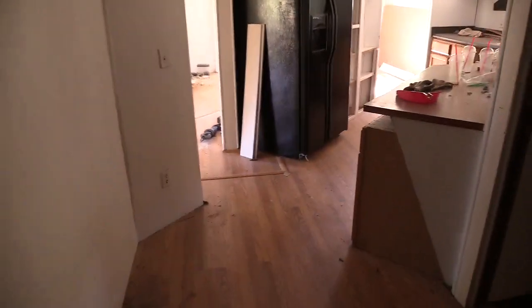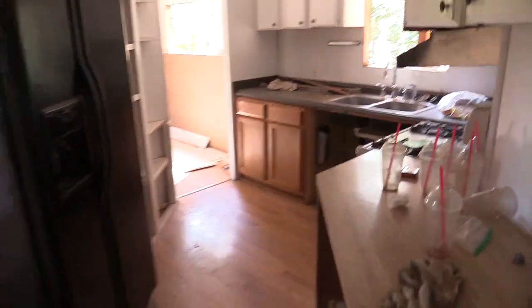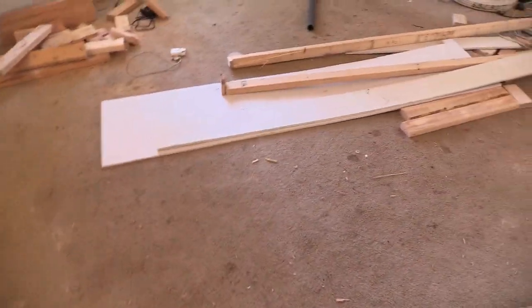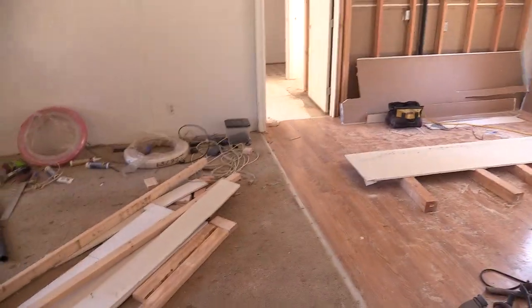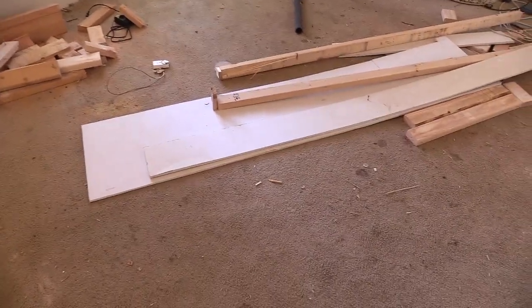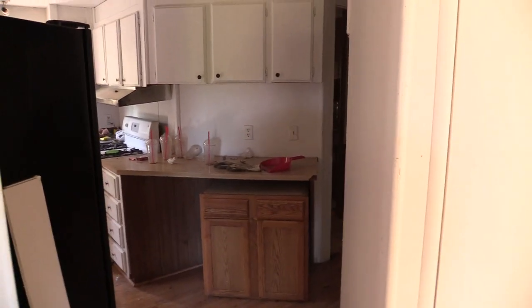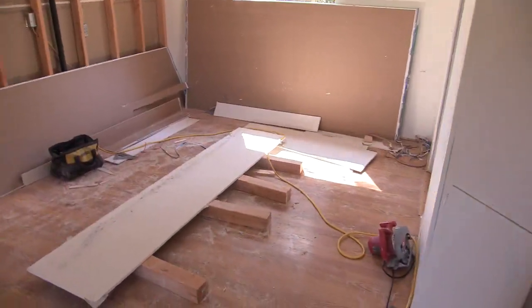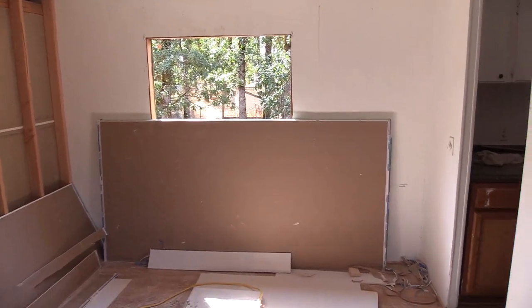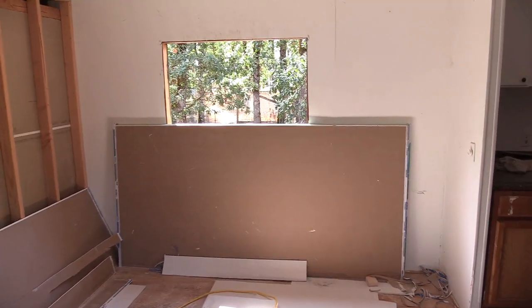I've got doors to replace — getting all new doors and frames on this end of the house. The carpet's got to come up. I was going to put vinyl plank flooring in most of the rooms because it's going to be a rental and I'm not really interested in doing carpet. It's got central heating and gas heat, but the furnace is glitchy and has some issues. I'm an HVAC guy, but I've got a better furnace in the shop that I'm going to replace it with.